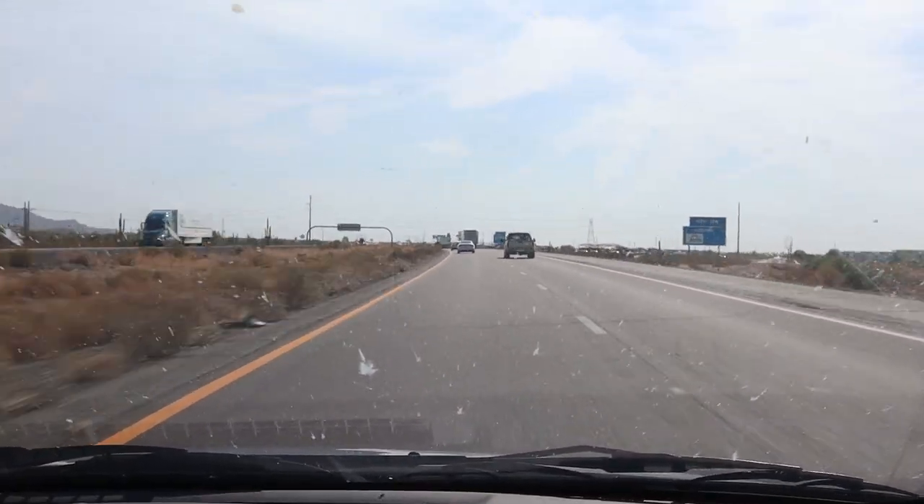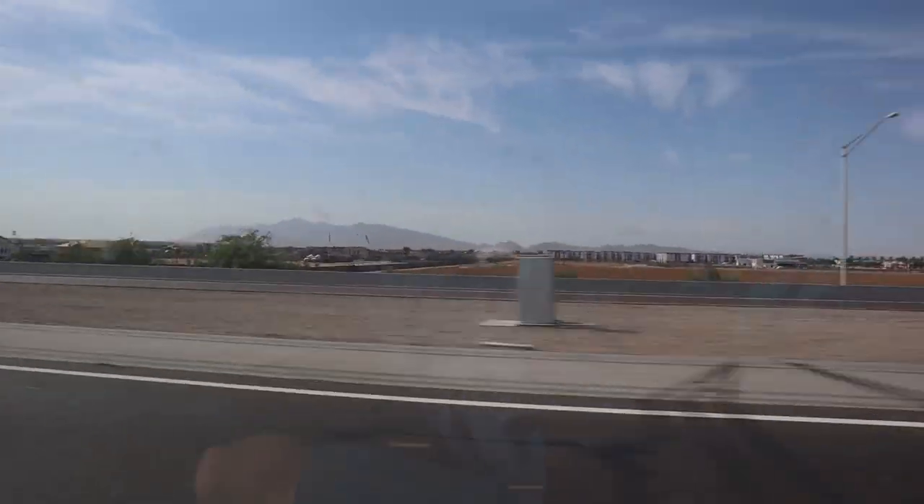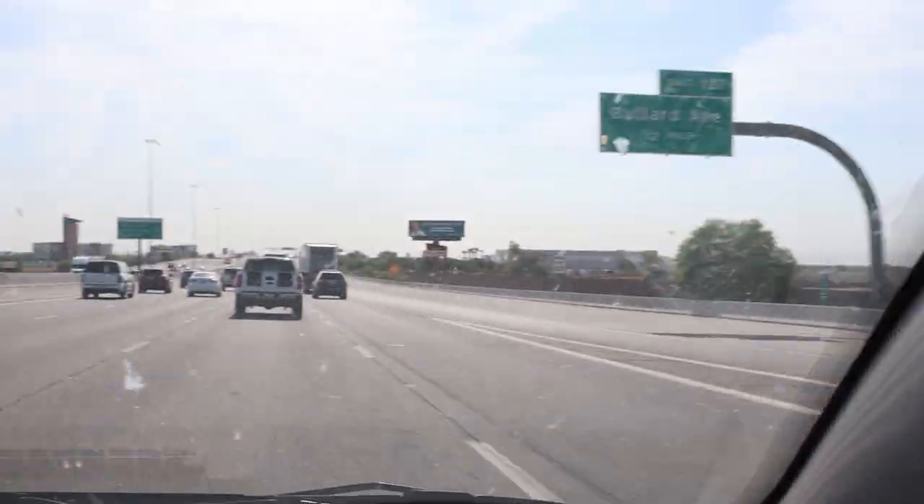We're almost there — 7.9 miles away. We needed to get breakfast because we were starving. We had brunch, and now we're heading over to start working on the '63 Impala.